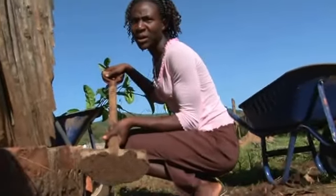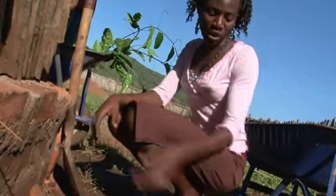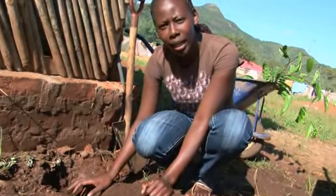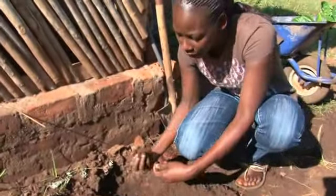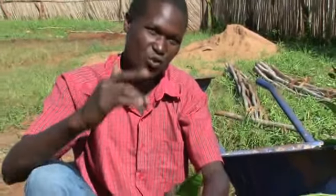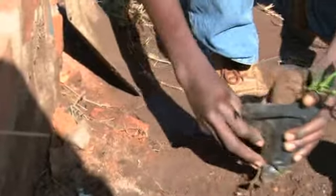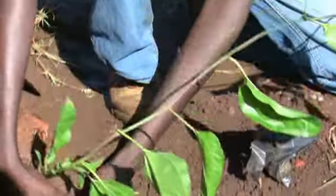First, we put some manure into the hole. Then we add some topsoil into the hole. We do this because if the plant is planted directly onto the manure, the seed will grow lazily. That's why we add more topsoil into the hole. We grow these passion seedlings back in the nursery for one month. Before planting, you have to remove the polythene, and then you plant.